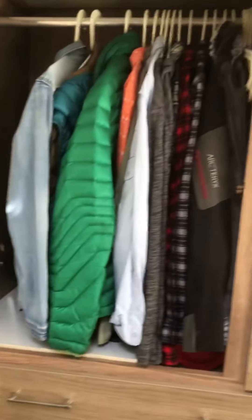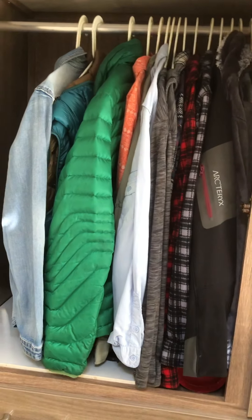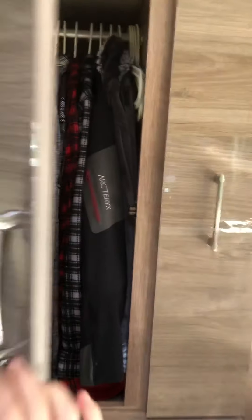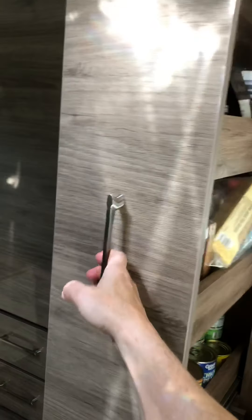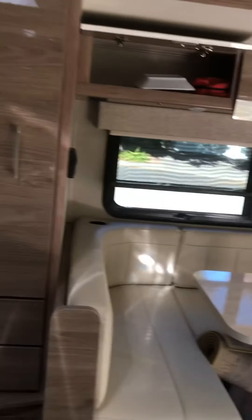Over here you get the closet with lots of hanging closet room — more than the Leisure Van that we were going to get. It looks small but it's definitely more than the others. They also put in a pantry, and you have a side pantry which is nice.